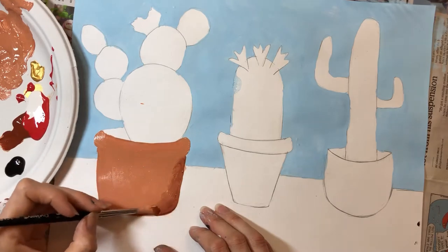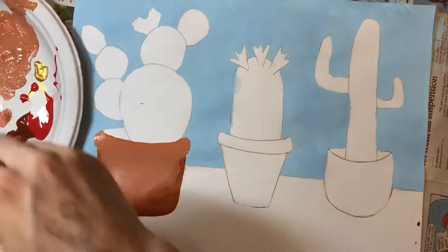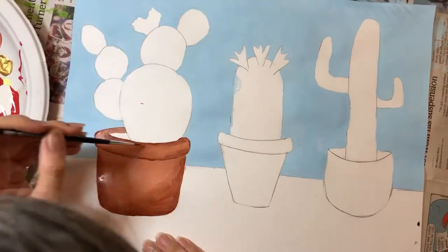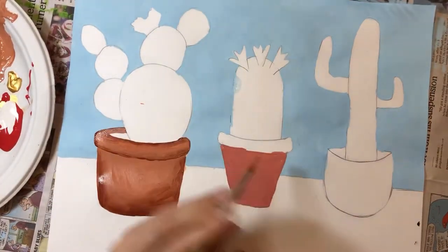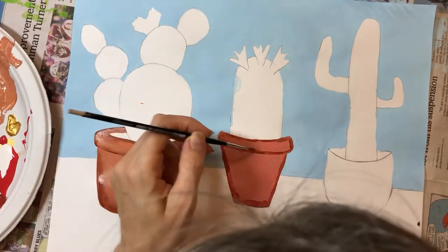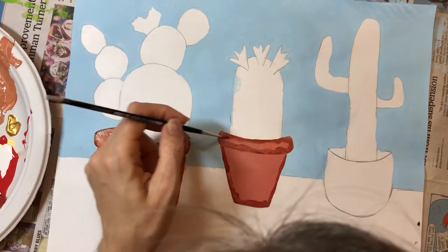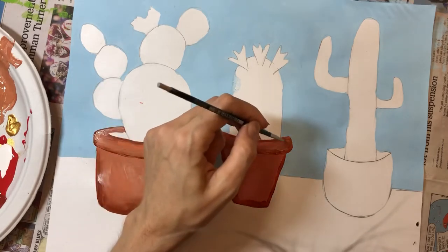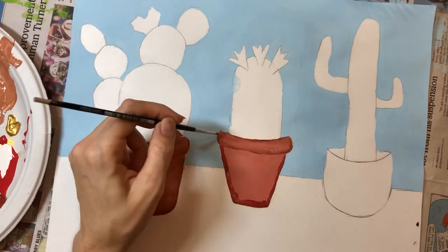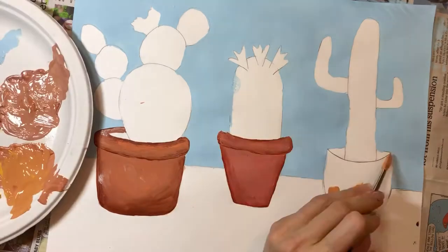Once you have filled in your pot with a solid brown color, go back with a darker brown color and a small brush and just line the edges with that dark color, then gently blend the edges. This will add a sense of depth and dimension to your pot. Repeat this process with your other two pots using the different colors you've selected. If you have any trouble blending, go back and add some more of the light brown until you get a nice sense of the colors fading into each other. Don't worry about making it totally perfect — just have fun with it.